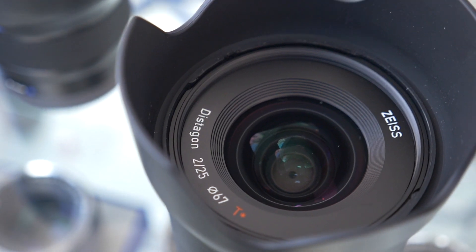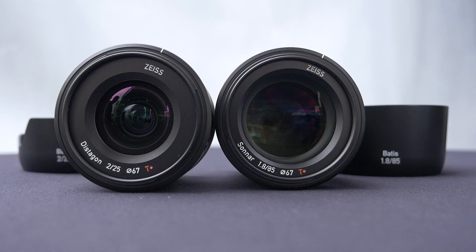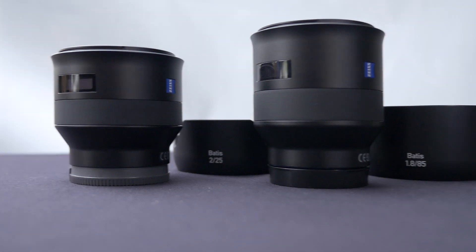These lenses start shipping in July. We're looking at the 25mm at around $1,299 list price and the 85 f1.8 at $1,199. We're taking orders now, shipping July — first two of what will be a family. We're really excited. We've got a very good working relationship with Sony, working very closely with them. These lenses fit nicely into the existing Zeiss line that Sony already sells. Thanks for coming.